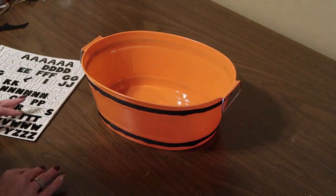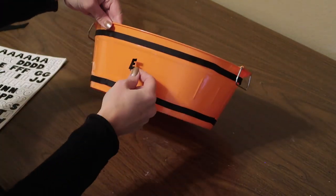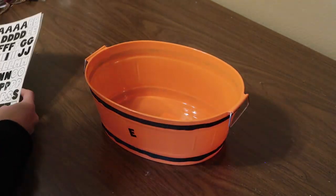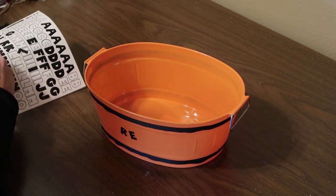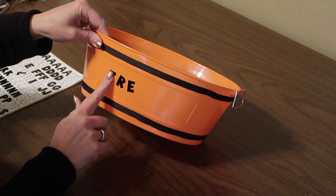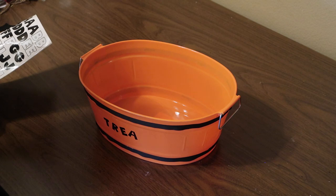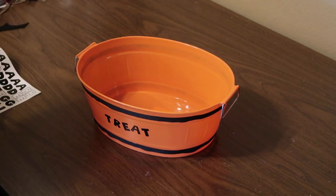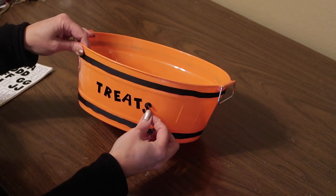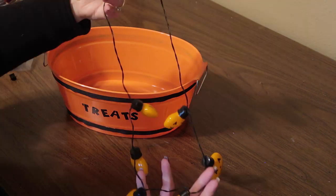I'm using some stickers I already had, but you can pick up stickers at Dollar Tree. I'm putting the word 'treats' on the front of my bucket. A tip here is to start with the middle letter of the word in the center and then work out to each side — that helps you center it. I'm also putting the letters a little bit crooked on purpose, and this makes it so it doesn't matter if it's not completely straight; it looks like it's supposed to be that way.